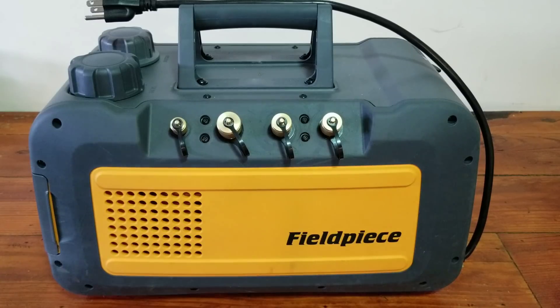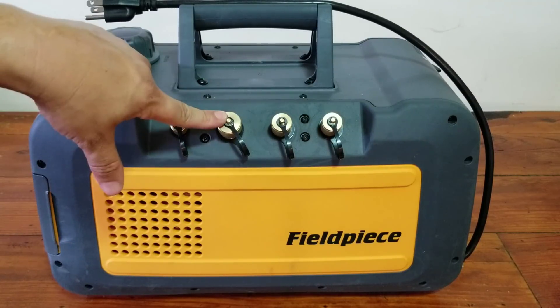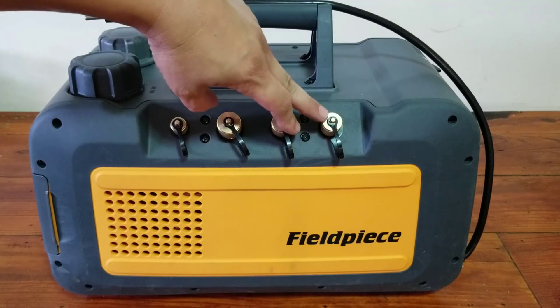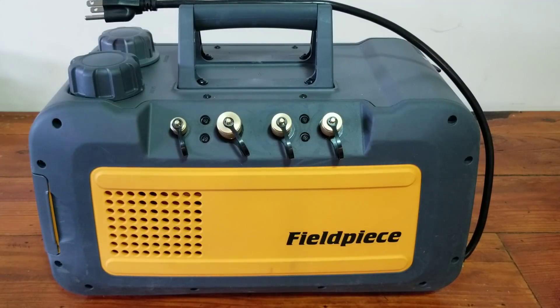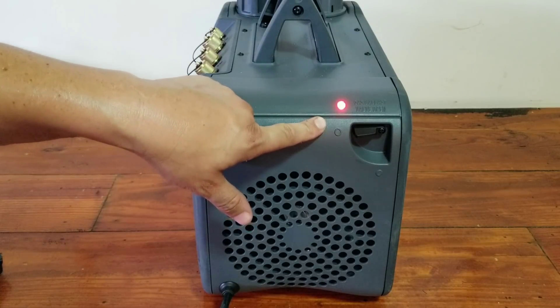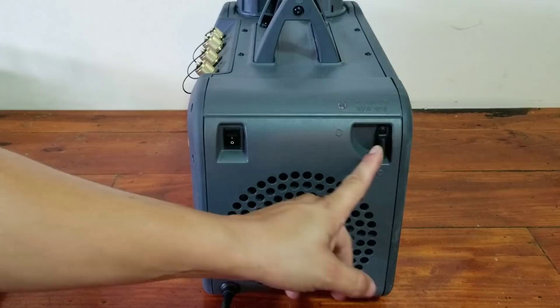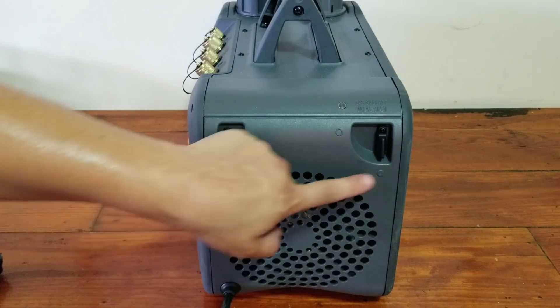This vacuum pump gives you the ability to not need any evacuation tree, where you have a quarter-inch port built in, a half-inch port built in, and two three-eighths ports built in, which makes it really convenient. On this side you can see you have your on and off switch and your gas ballast as well. It has an indicator light that lets you know when the gas ballast is open. When you close the gas ballast, the light goes out.